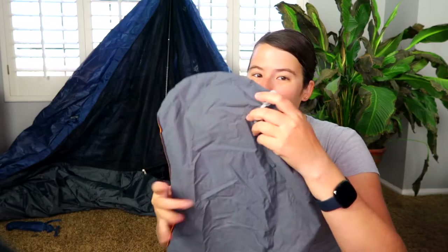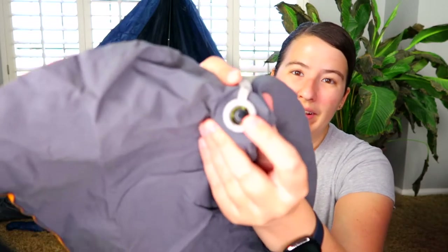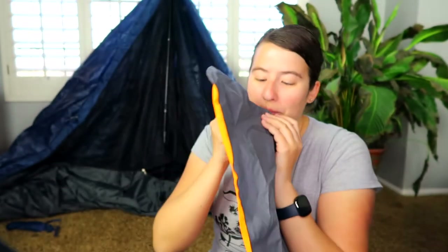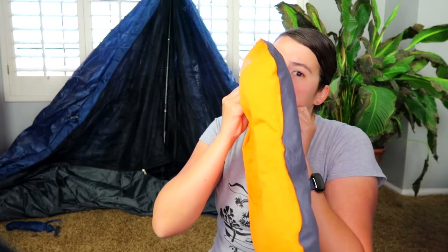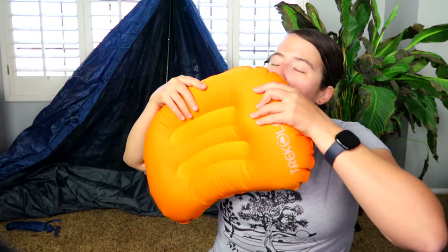I'm on the fence about bringing the bigger one with me to the Grand Canyon. It just seems like an additional weight I don't really need. I'll probably just end up bringing the small one again — it's small, tight, fits perfectly in my stuff sack. When we blow it up using the one-way valve — you click the button to enable that — it inflates in just a few breaths. You plug the valve down and voilà, you have a pillow.